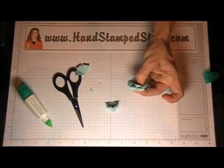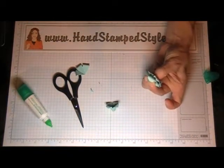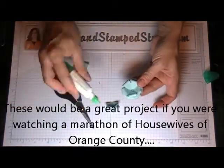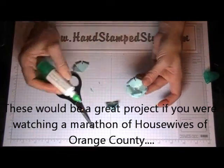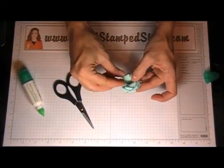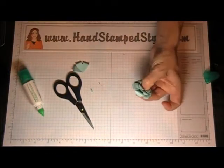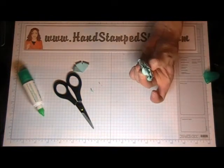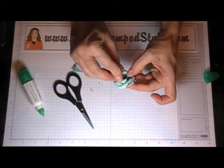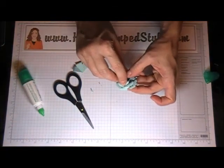Hold it a second and give it a minute to set. Then your next layer — you can see how I'm putting that glue in there, I'm not being real careful about it — and then just hold it. Some glue might squeeze out the bottom, but you can always wash it off.